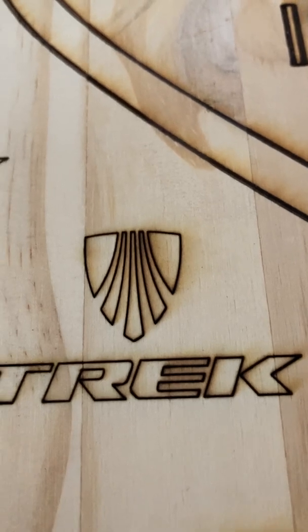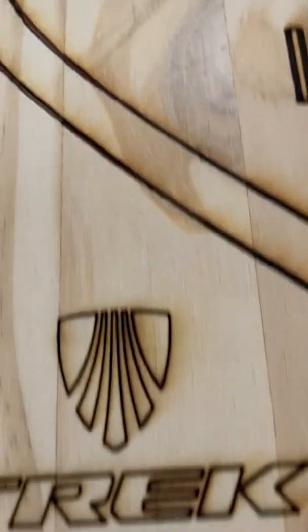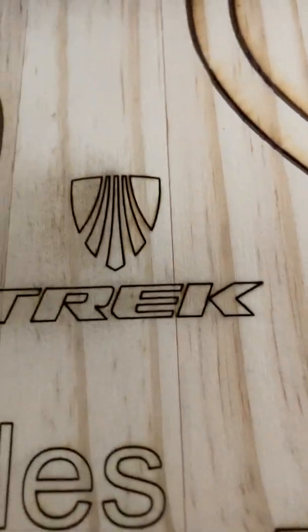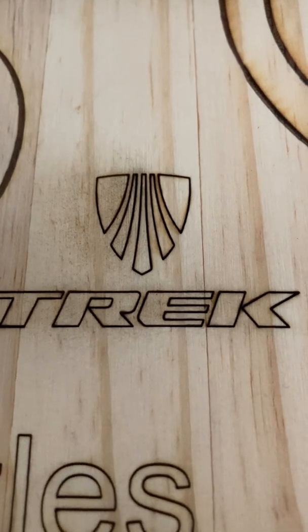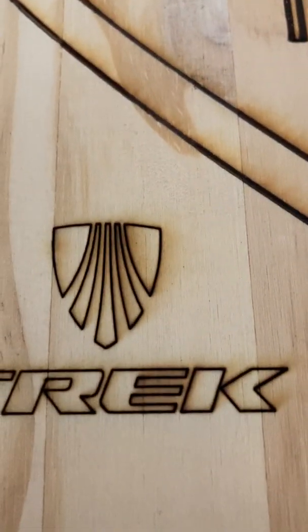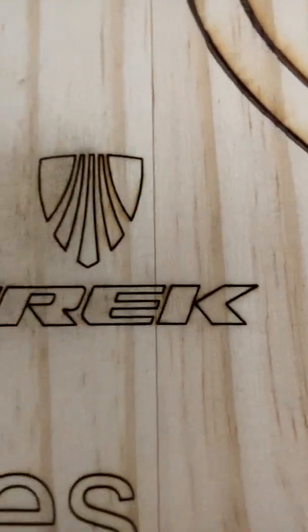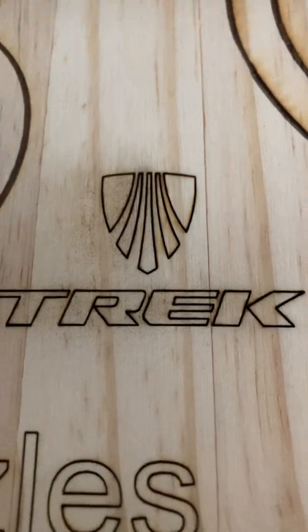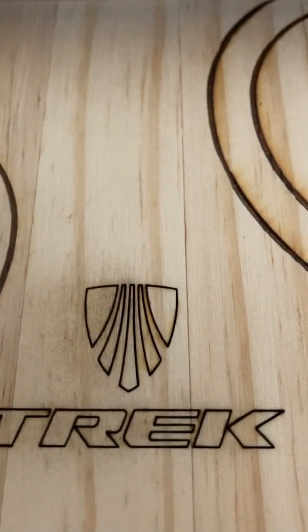Then I did another burn and I didn't touch any settings on the laser. All I did was move it up just a little bit and did a second burn. As you can see, there's no smoke indication around the E. Look at the difference — you can see the charring and the smoke on the first one, but there's no charring around the E at all. And the top of the logo is just as clean as it can be.